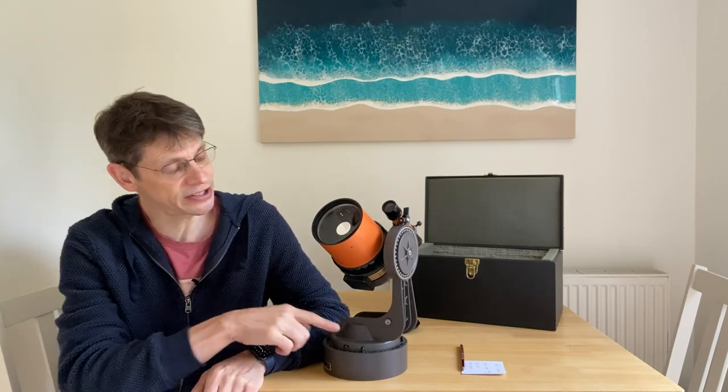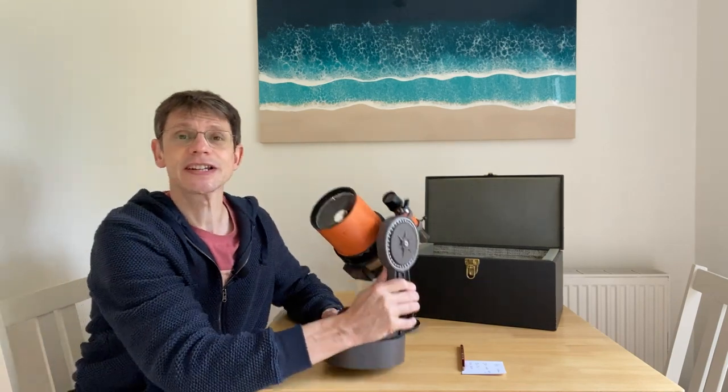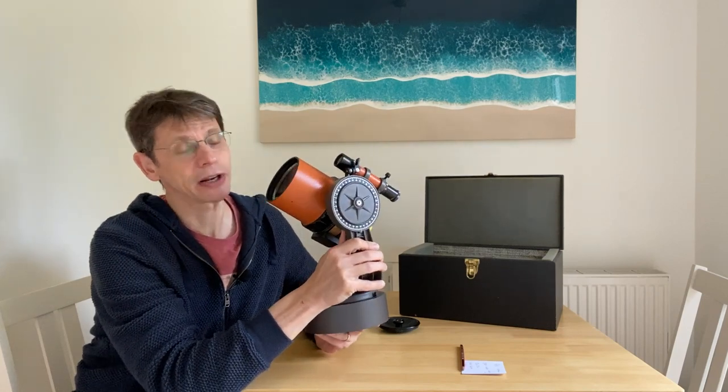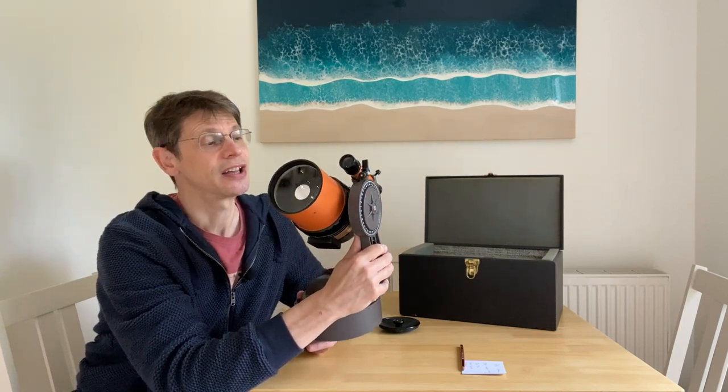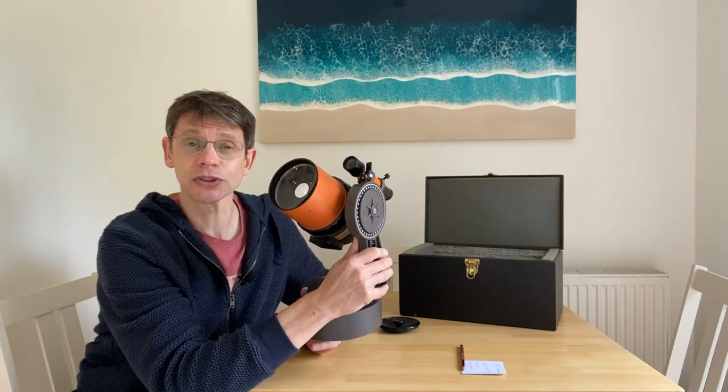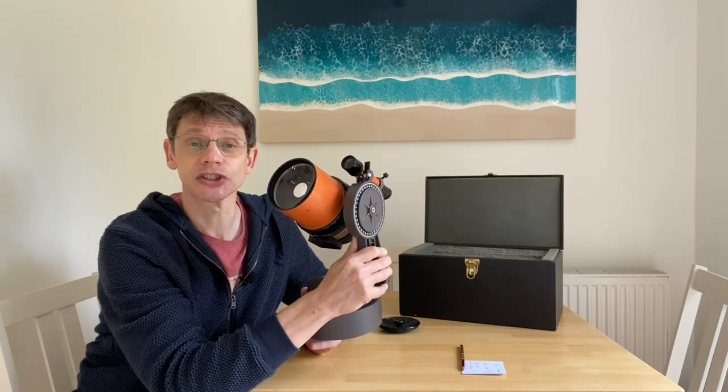Hi, this is Graham from Jennings Astro. In this video we're going to have a quick look at this telescope, the Celestron C90 Astro. This one's about 45 years old and we're going to look through some of its features and specifications. If you think that might be of interest and you haven't already subscribed to my channel, please hit the subscribe button now.